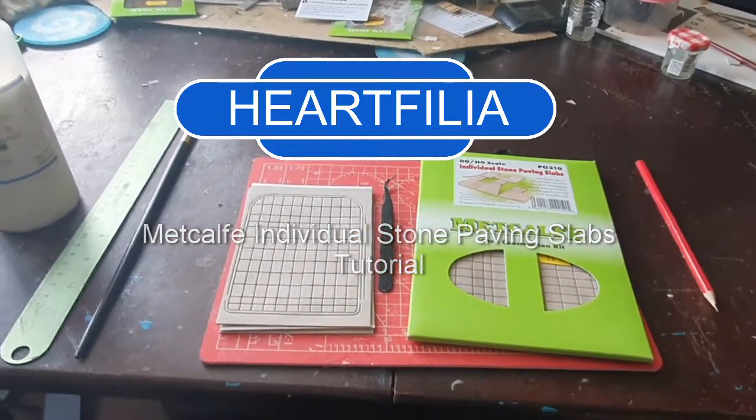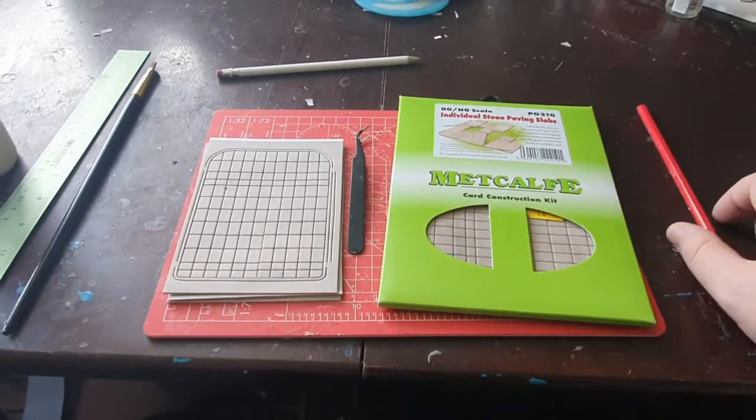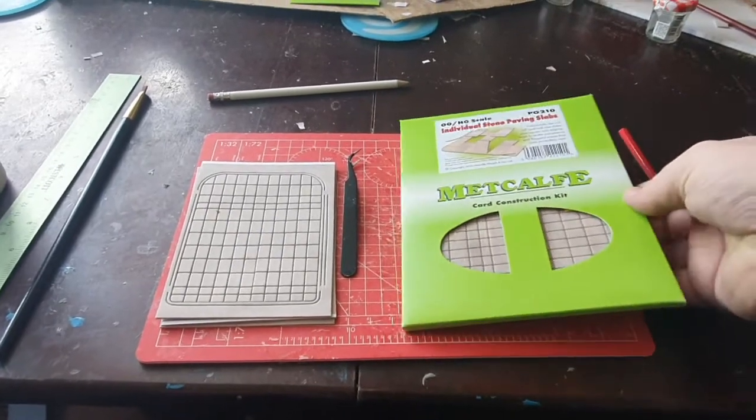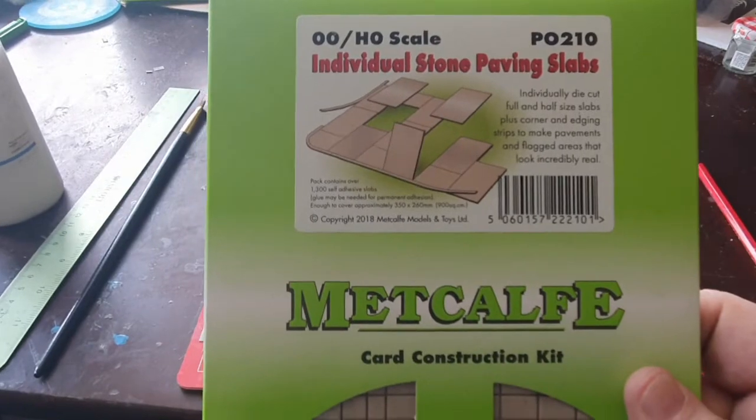Don't be watching this when you're driving — that's not a good idea. Today I'm going to be laying these Metcalfe stone paving slabs that you can get in little packs like this — the Metcalfe individual stone paving slabs.